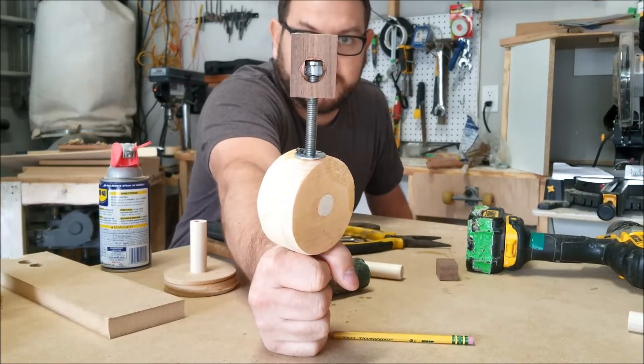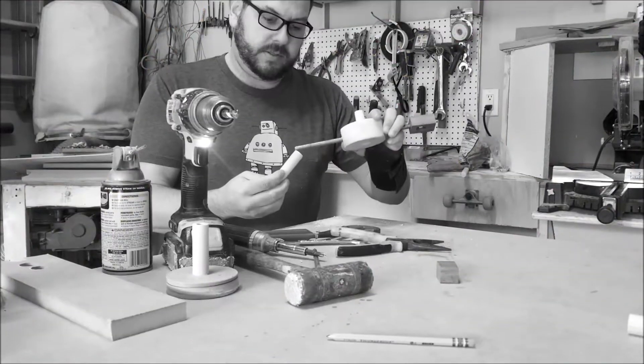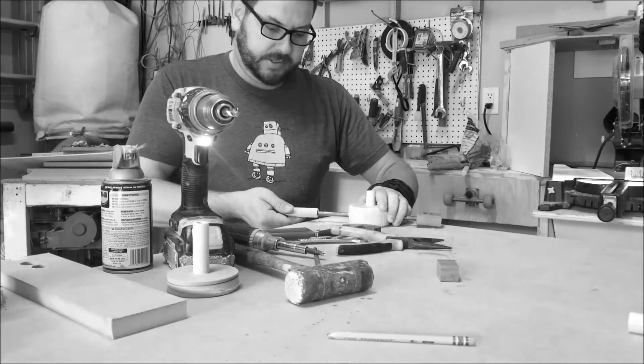The nylon-tipped three-eighths piece is in there, so we're good on that. Now what we need is a good handle. Alright, so that sticks on there good.